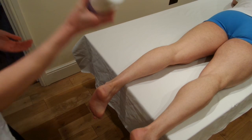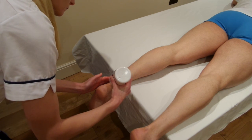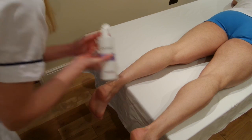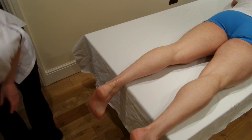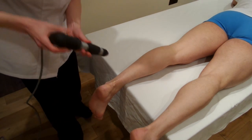Here we are with the Achilles tendon. This is for Achilles tendonitis. Apply some gel as a contact medium and then we're going to bring the shockwave machine in.